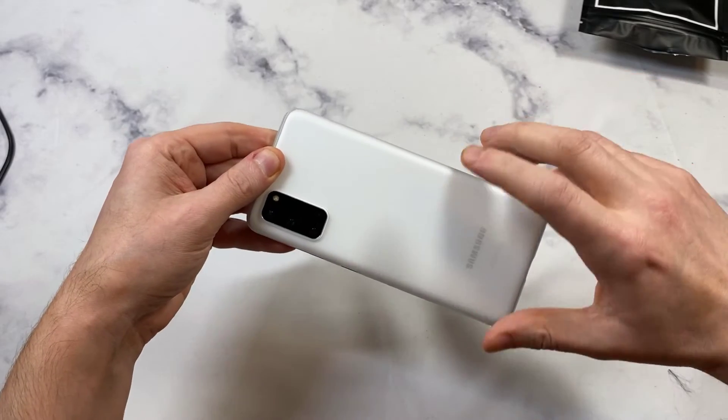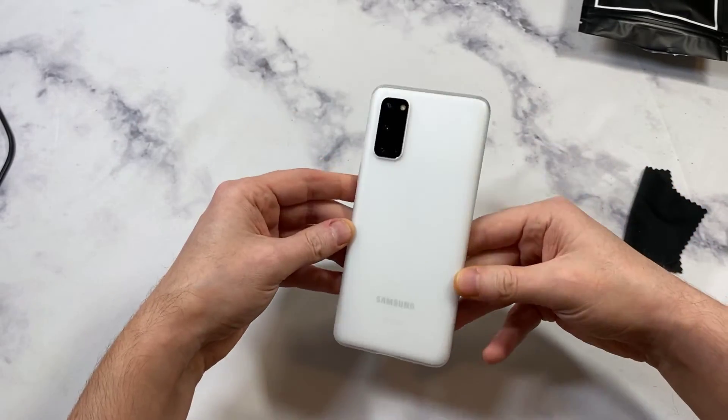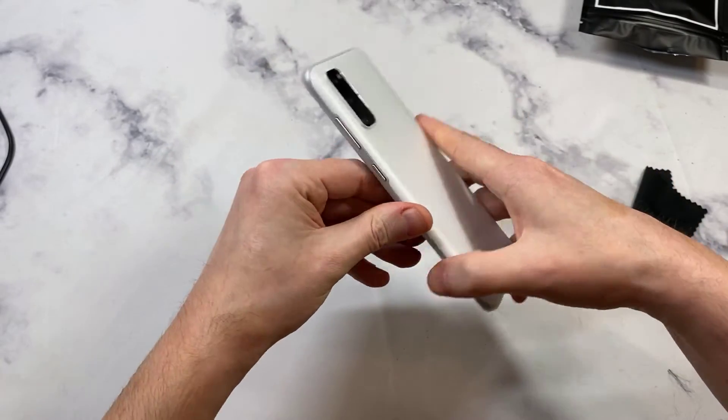Now this material might seem a little bit slippery at the beginning, but what I found is this material kind of wears into the phone so it actually gets more grippy over time. You can see it looks really really clean against that white Samsung Galaxy S20.